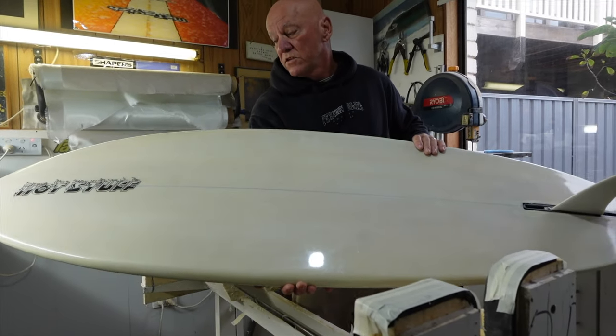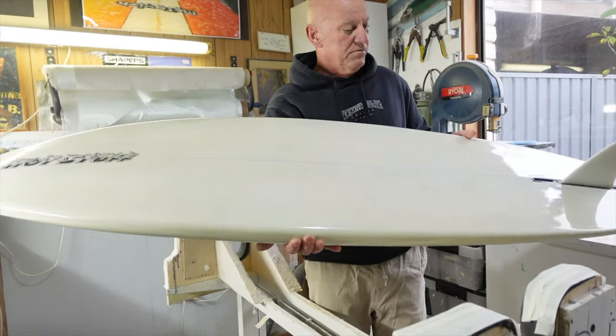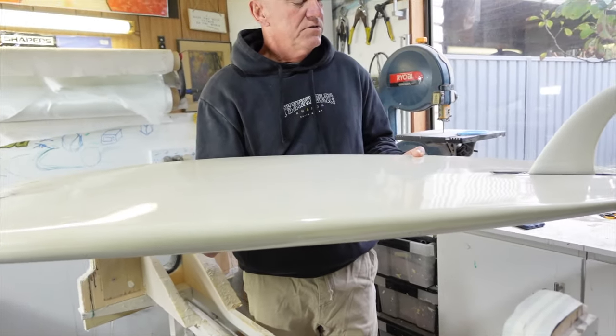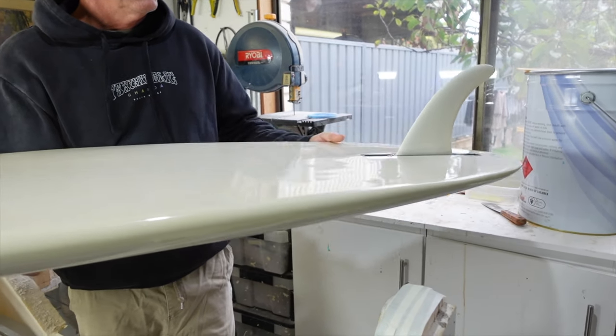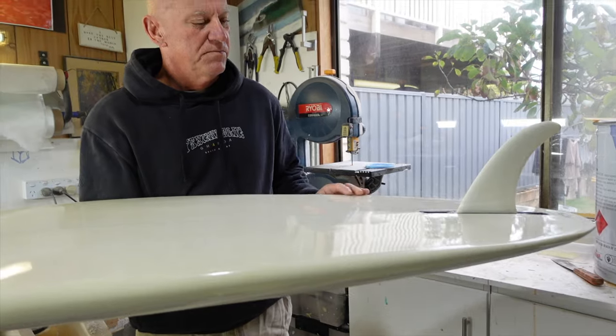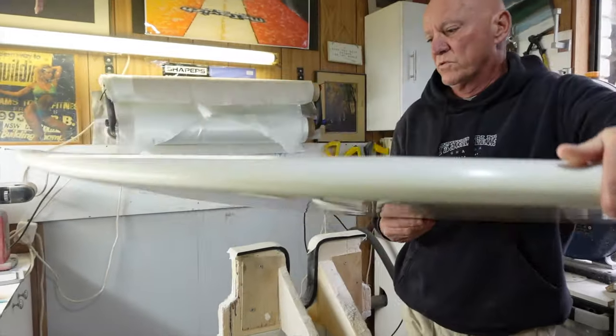The logo is completely redrawn and refurbished. This is the original fin, which was luckily found with the board. And that's been refurbished and fitted back into the original fin box on this side of the board.